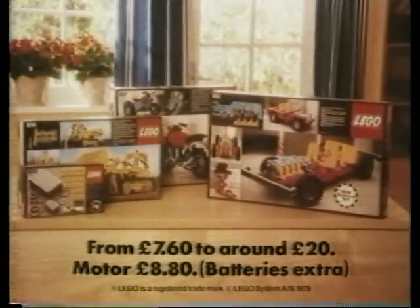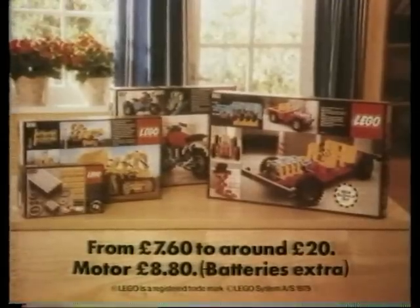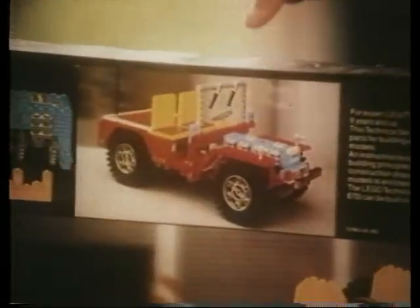Lego technical sets. Detailed working models for experienced Lego builders of nine and over. And now let's build a Jeep!